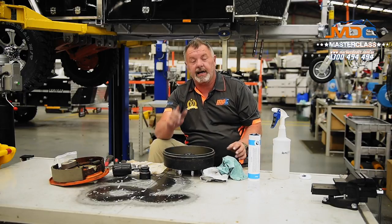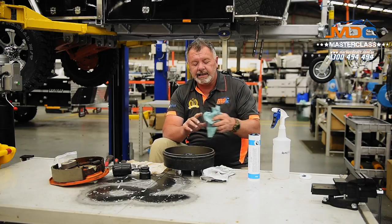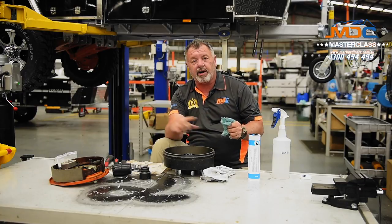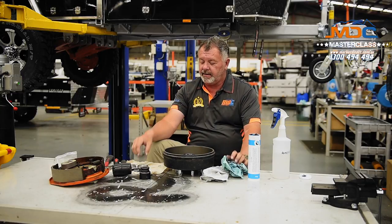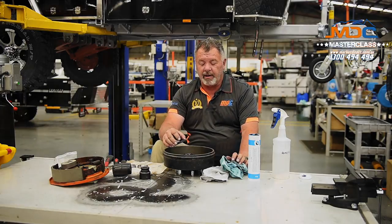Which also brings me to say — if you think you might have to do this on the tracks and you're prepared to do it, take a can of brake clean with you as well. So once you've done this, you can spray your hub, your linings, everything with some brake clean. Make sure there's no grease, oil, or any contaminants on there, and you won't get any bad smells or diminished performance from the brakes.